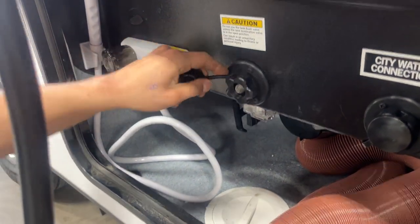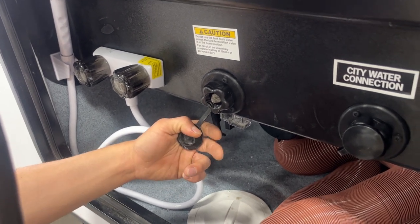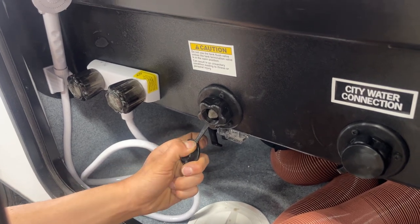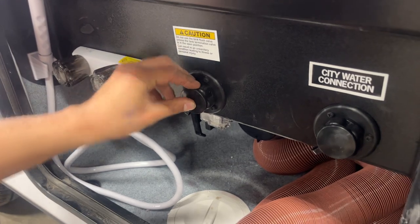In the center is a black tank flush valve. You may notice over time after having gone and dumped your black tank, the monitor panel is still reading a third or two-thirds. Typically it's just some debris inside of the tank hanging between the probes, so what you can do is take your water hose and plug it into here, turn on the water, open up your black valve and that'll just flush out that tank for you.